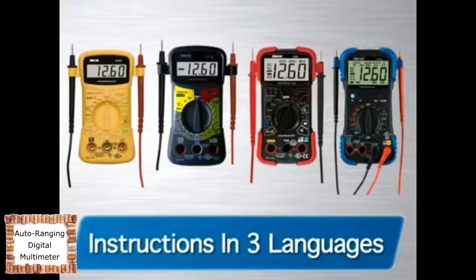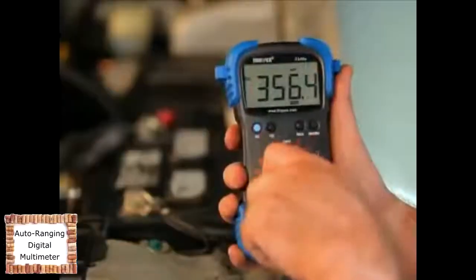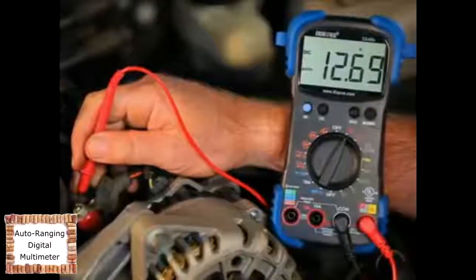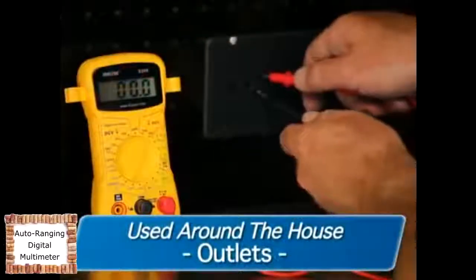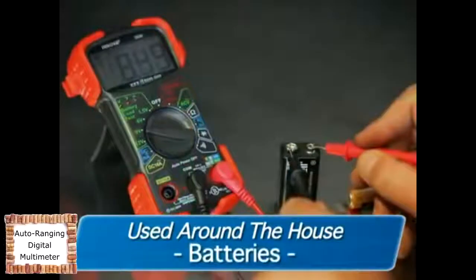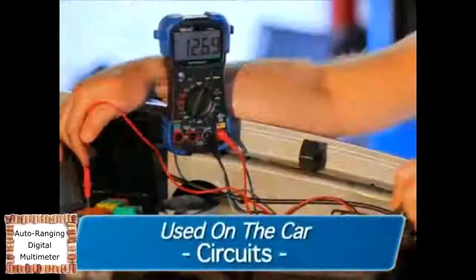Instructions are included in either English, Spanish, or French. These personal home and auto electrical testers are both versatile and affordable, and can be safely and accurately used to troubleshoot a variety of automotive and household electrical problems. They can be easily used around the house on outlets, fuses, wiring, general-purpose batteries, and electronic hobbies.